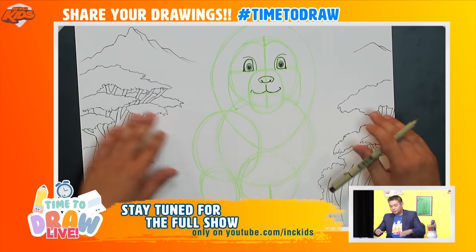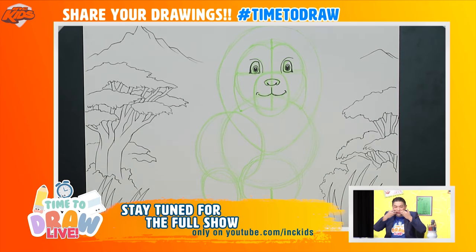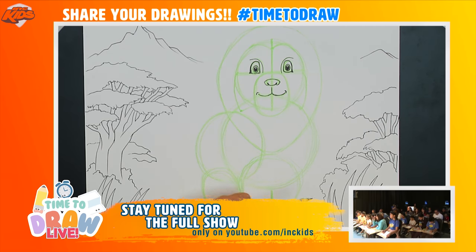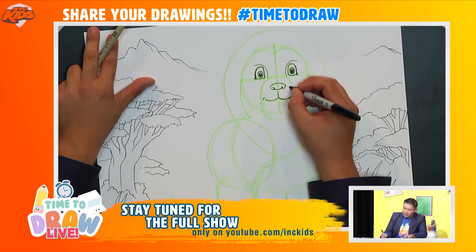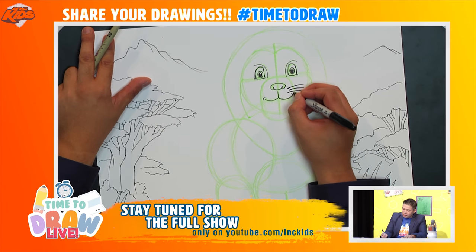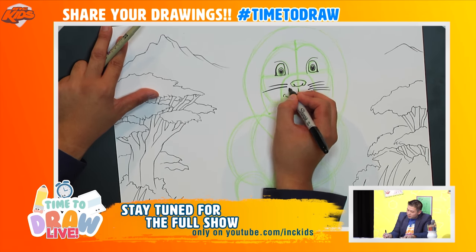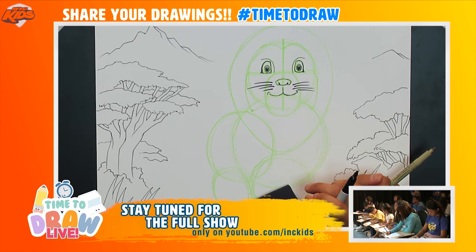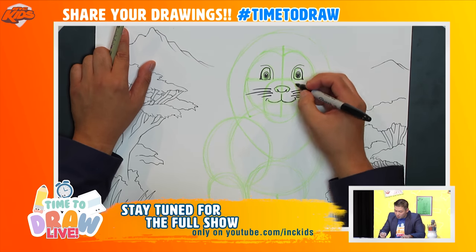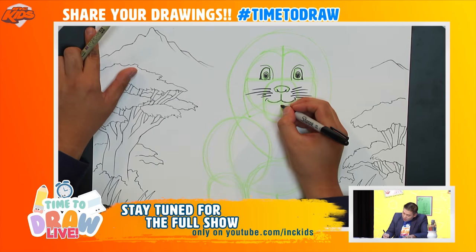Lions — and cats too — have little things sticking up from the top of their lips. Those are called whiskers! This lion has whiskers, so I'm going to draw some. You can add as many as you'd like. I'll add one, two, three, four on this side, and whoop whoop whoop whoop on the other side.